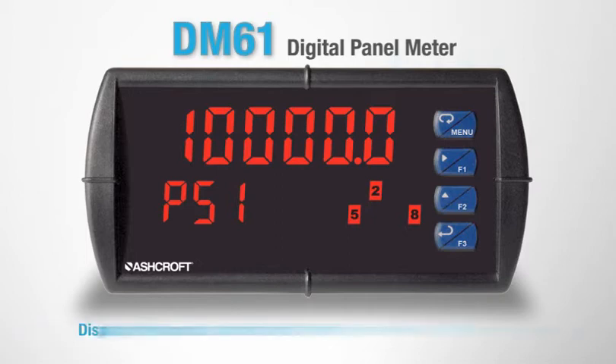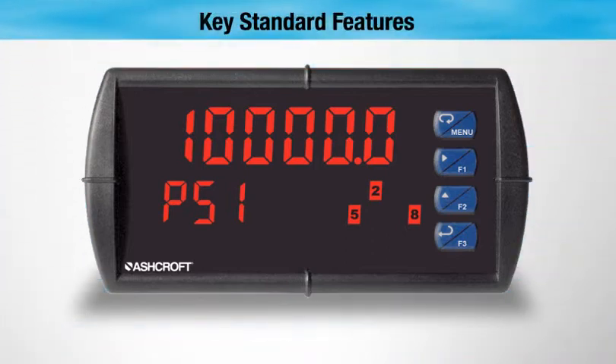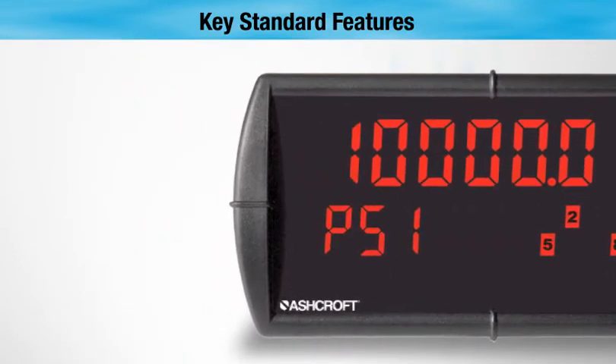It can display pressure from Ashcroft's full range of transducers without the need of multipliers or extra zeros. Key features of the DM61 are its dual 24 volt power supply for Ashcroft transducers.